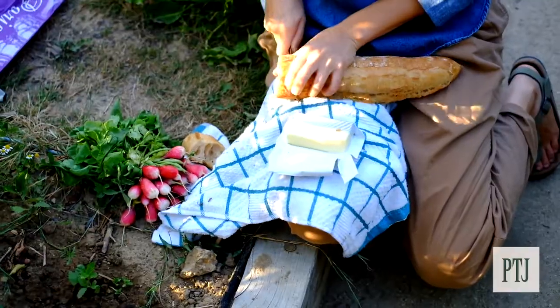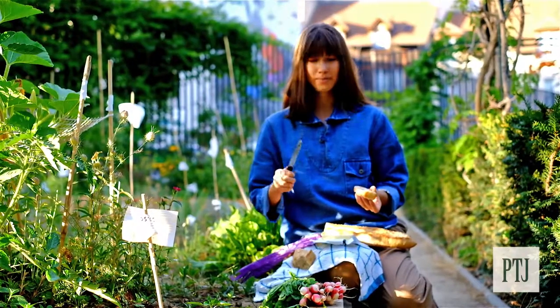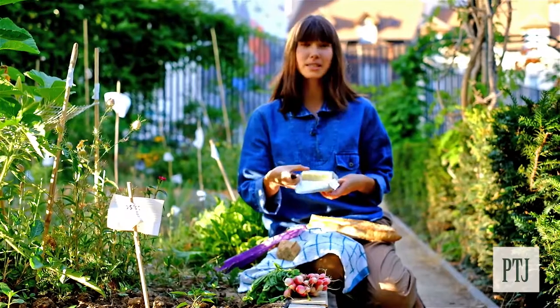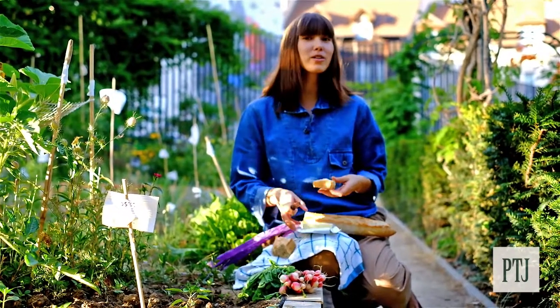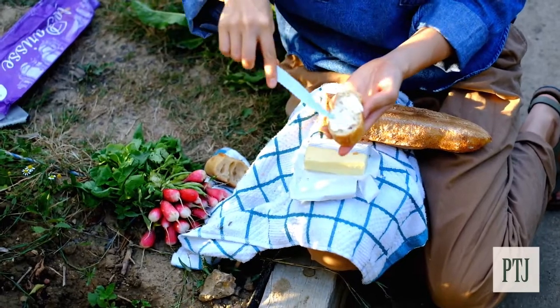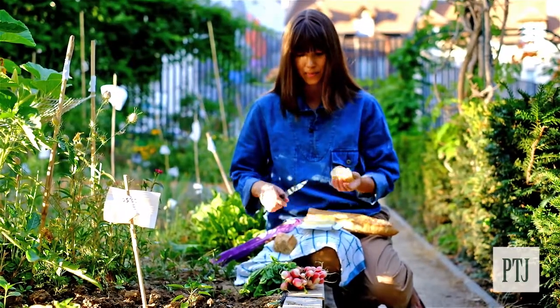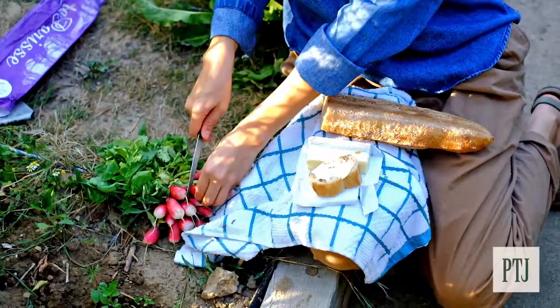Anyway, slice off a piece. You'll want some demi-sel butter — salted butter. Try and get grass-fed butter if you can; it's much better for you. Spread it on. Not too fancy. Grab yourself a radish.